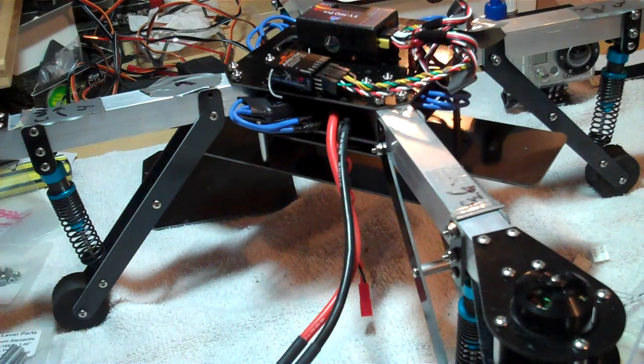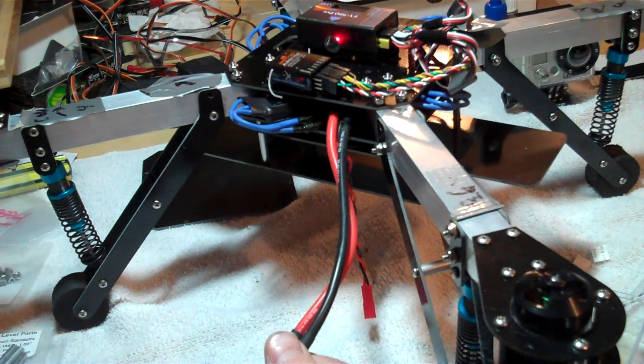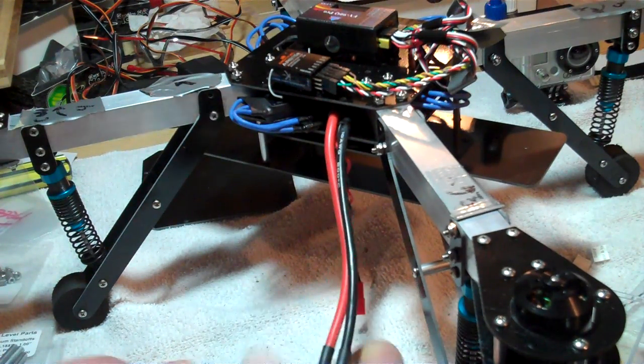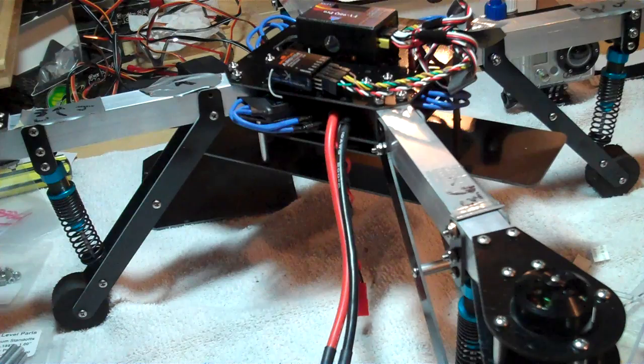Anyways, that's all I'm getting, so right now I've come to the conclusion that perhaps I'm not supposed to remove the red wire for these ESCs, but I haven't troubleshot that any further yet, so I'll wait and see.